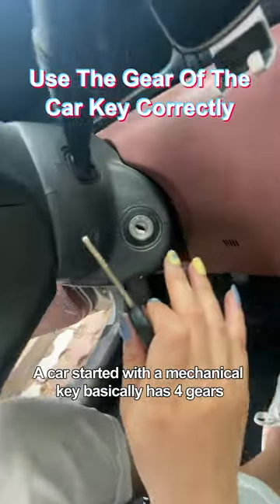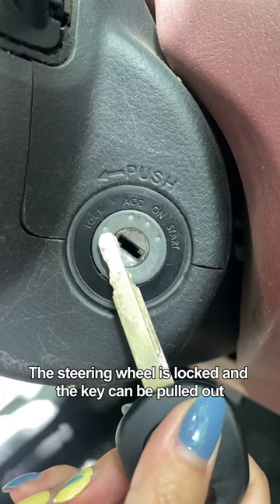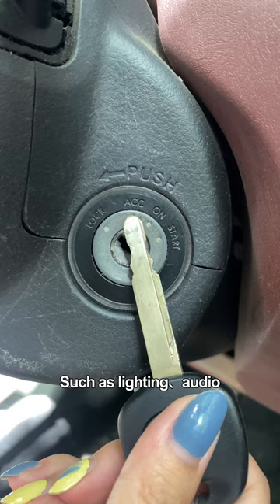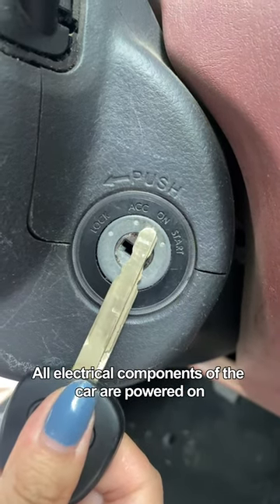A car started with a mechanical key basically has four gears. Lock: the steering wheel is locked and the key can be pulled out. ACC: you can use low-power electrical components, such as lighting and audio. On: all electrical components of the car are powered on.